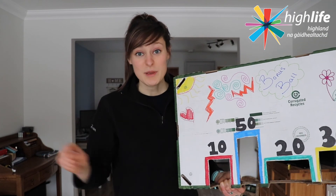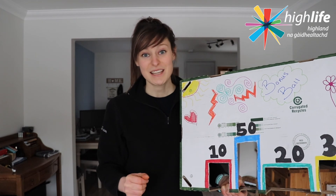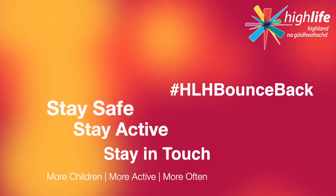Try and play this against other people in your house. You can play individually and build up your own score, but the main thing is to have fun. Thank you very much guys. Please stay safe, stay active and stay in touch. Thank you very much.